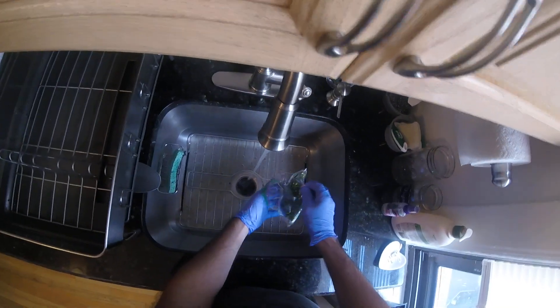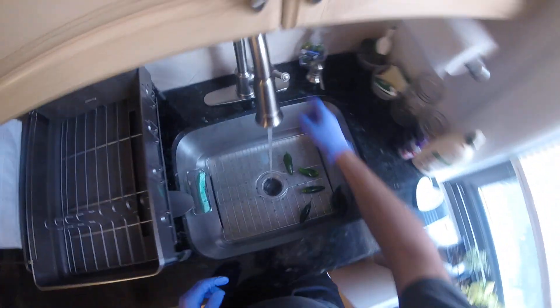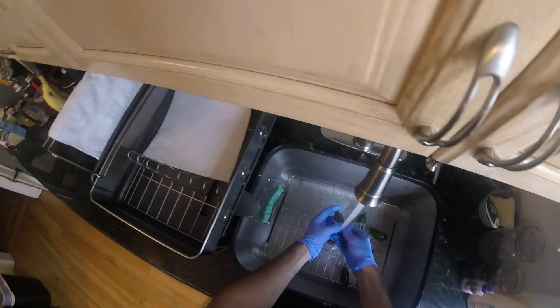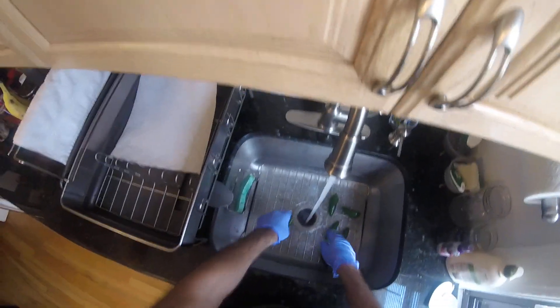Gonna rinse off real quick. I'm pretty sure this is straight out of the garden. I like to wear gloves — don't feel like accidentally touching my eye and really regretting it.